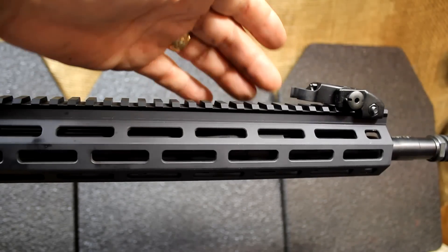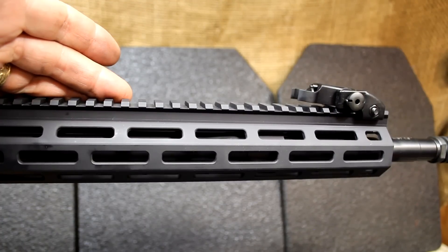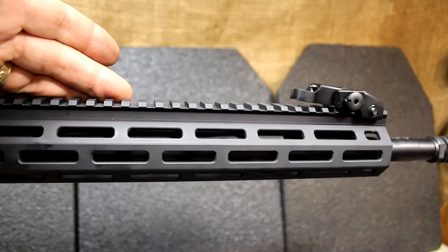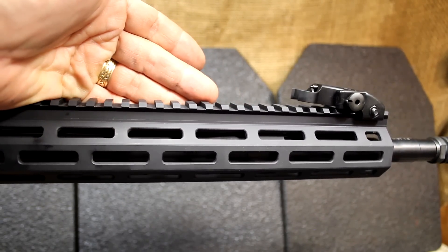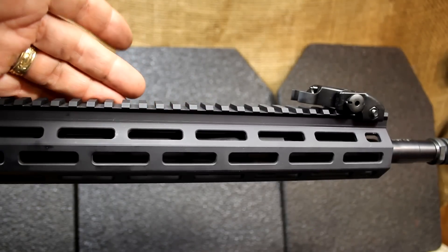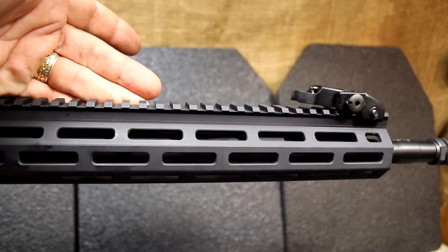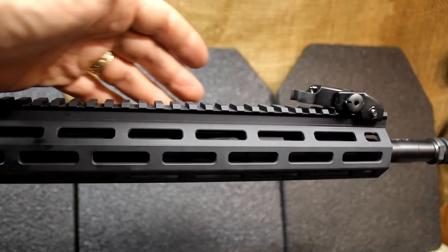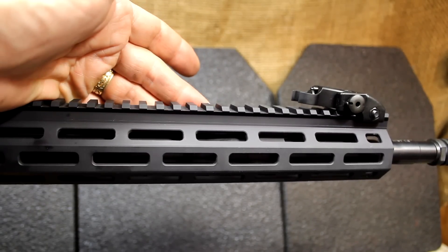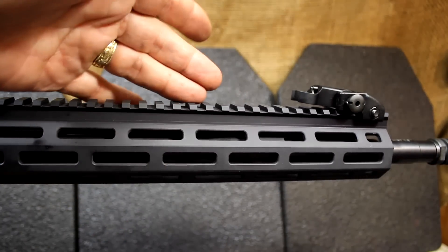There's a low-profile gas block to accommodate the free-float handguard, and this is a mid-length gas system. A lot of people feel a carbine-length gas system is needed for a carbine, but that's true for a 14.5-inch rifle — not for a 16-inch rifle. The mid-length gas system is optimal: you get excessive wear going with carbine-length on a 16-inch. Carbine-length functions fine, but mid-length is more efficient, produces less recoil, and is softer shooting, which lets you get those second and third follow-up shots more easily.